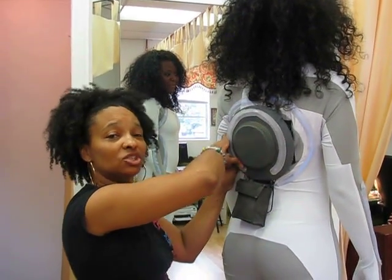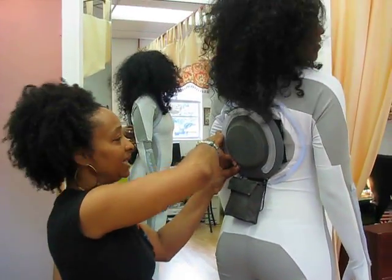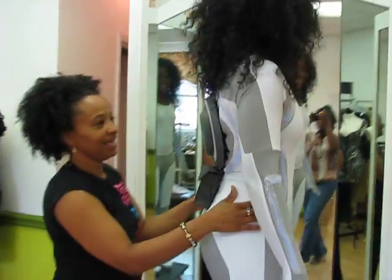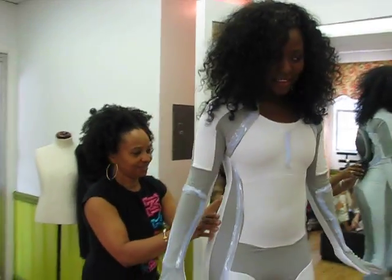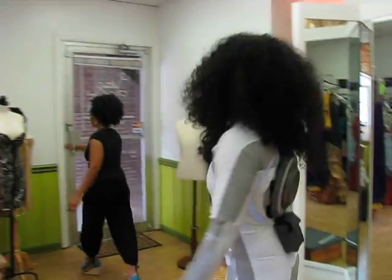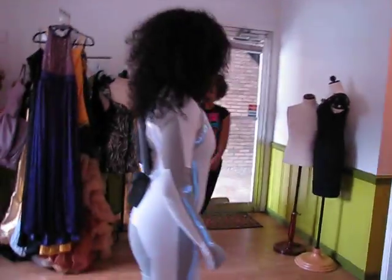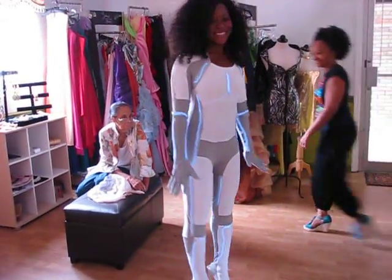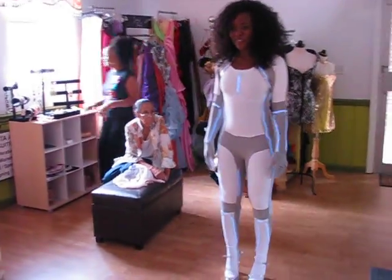So super exciting — she's going to Dragon Con this weekend in Atlanta, Georgia. Excited? Yes! That is so cool. We're going to hit the lights just so you can see. Oh wow, okay. Wow, that's so cool — that's so awesome! That is so cool. Very cool.